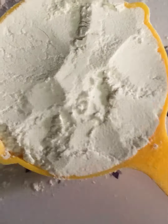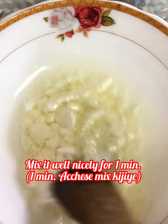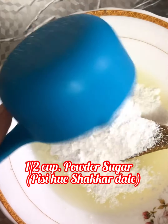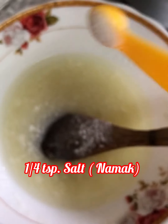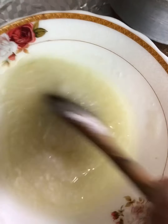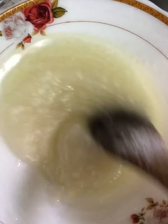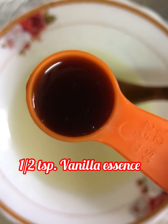Now we will make the cake batter. Take a bowl and add one-fourth cup oil — I used sunflower oil. Add one-fourth cup thick curd and mix it well nicely for one minute. Now add half cup powdered sugar and one-fourth teaspoon salt.